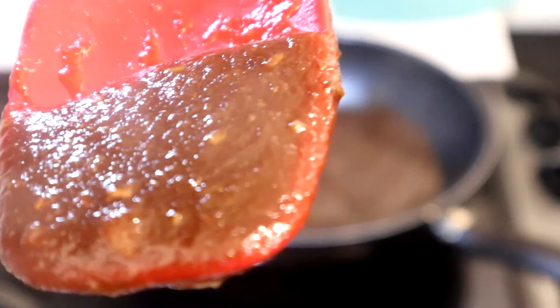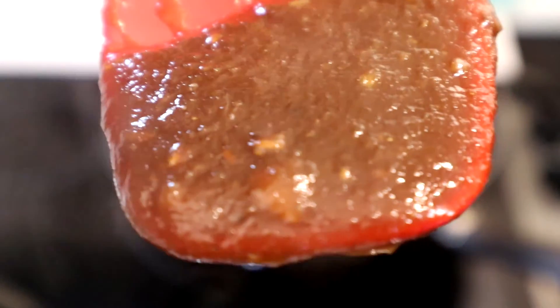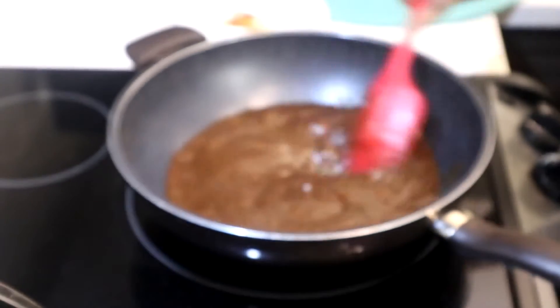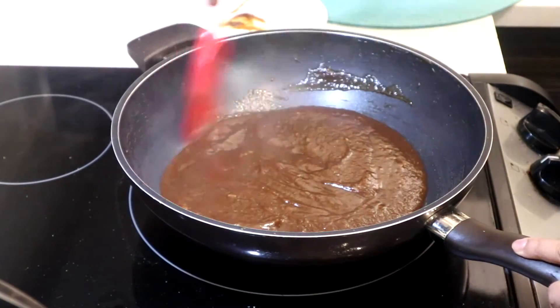If you notice that the paste is getting a little bit too thick, you can pour in a little bit of water to adjust it. Remember, it shouldn't be too thin and it shouldn't be too thick — just perfect to be able to dip it and use it as a dipping sauce.